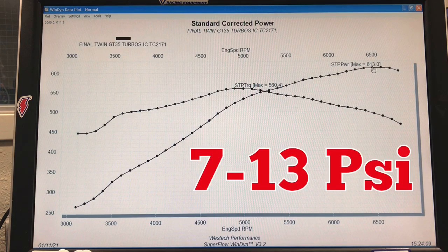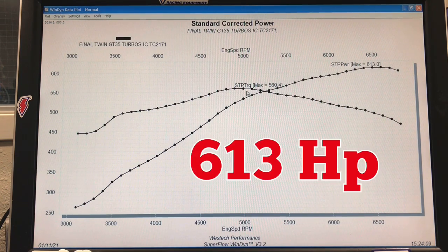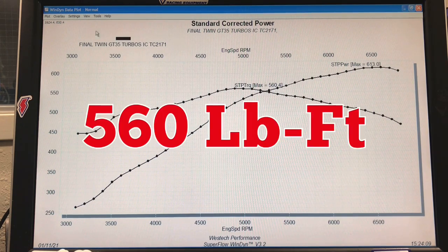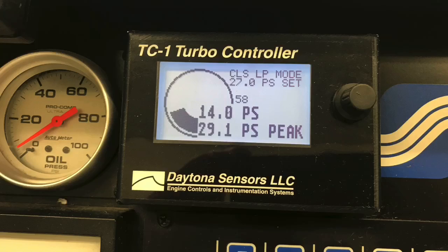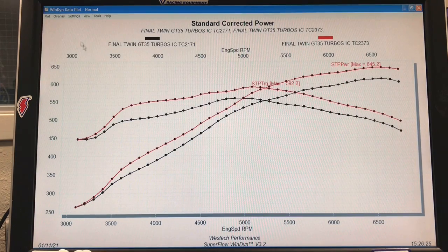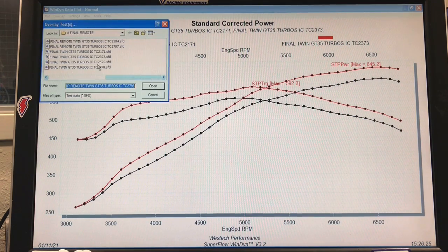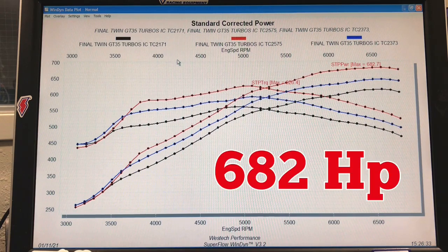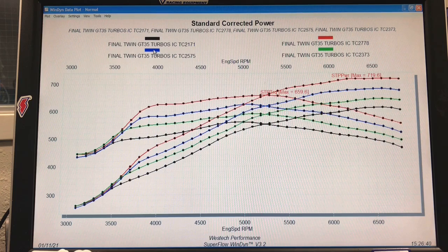So let's get to our data on running it with the stock exhaust manifolds and a short section of tubing right into the turbos. Run in this manner, we ran it at 7 pounds — our 4.8 liter with the two GT35-82s in the short configuration produced 613 horsepower and 560 foot-pounds of torque. We went up to 9 pounds: 645 horsepower and 592 foot-pounds. Up to 11 pounds: 682 horsepower, 626 foot-pounds. And then finally to 13 pounds: 720 horsepower and 660 foot-pounds of torque.